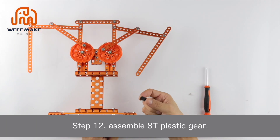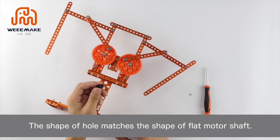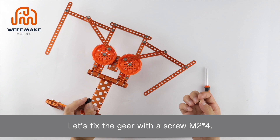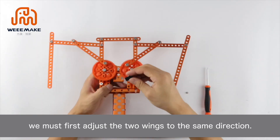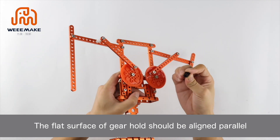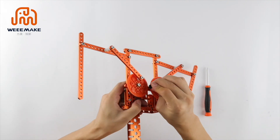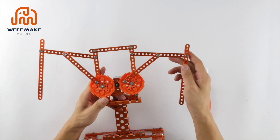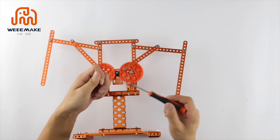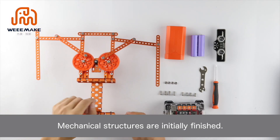Step 12: Assemble the AT plastic gear. The shape of the hole matches the shape of the flat motor shaft. Fix the gear with a screw M2×4. When installing the gear, first adjust the two wings to the same direction. The flat surface of the gear hole should be aligned parallel to the flat surface of the motor shaft. Mechanical structures are initially finished.